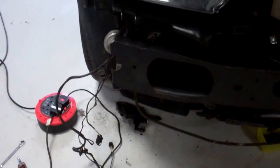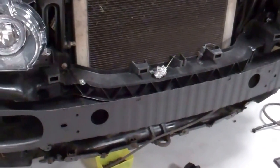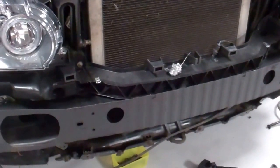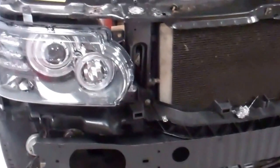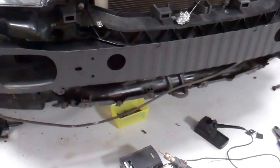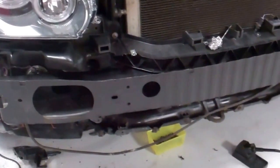Parking sensors — this gives you a headache. One thing I will say is before you do any wiring changes on your upgrade, check everything works. Check all your headlights work, indicators work, parking sensors work — because otherwise you'll be thinking it's a problem with your wiring conversion when actually it never worked in the first place.